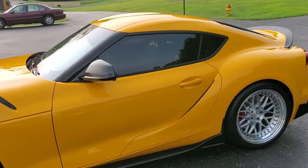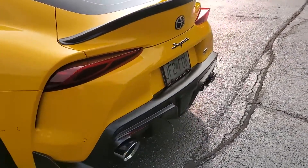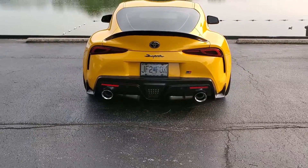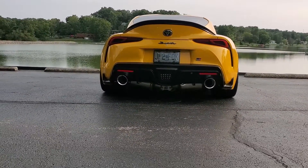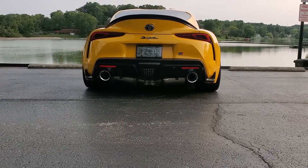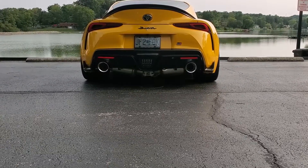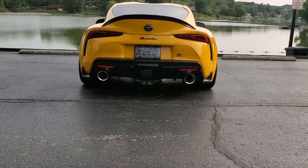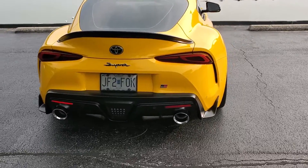I have the MST Performance intake and the AWE cat-back exhaust. It's a beautiful exhaust, and the body kit made by M-Gain kind of hides that muffler system a lot, so I decided not to do the rear belly pan. I'm going to make my own side-type skirts for the back instead. I also decided not to de-badge the car — I like the GR and the Supra being on there.